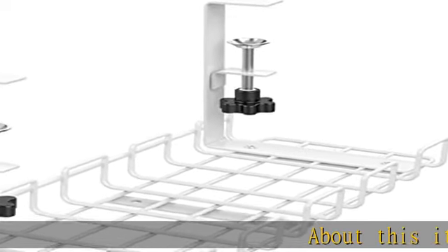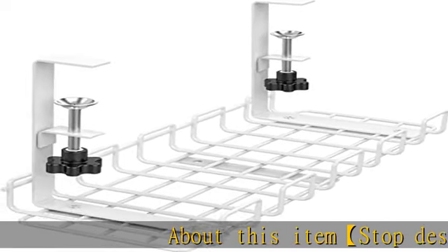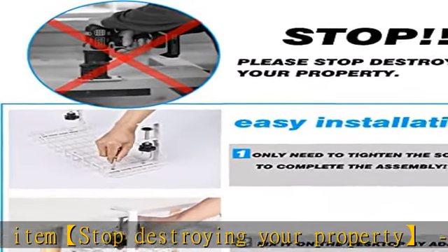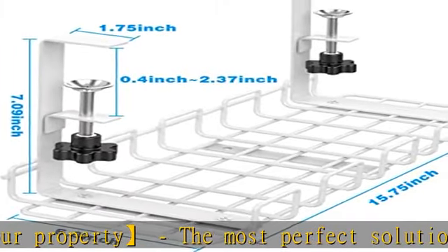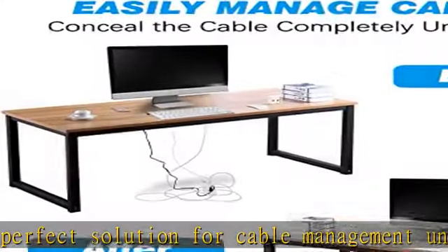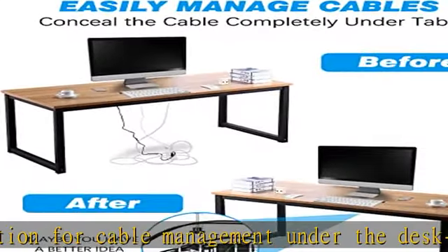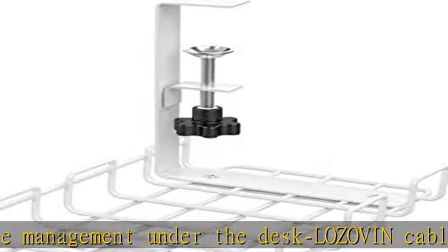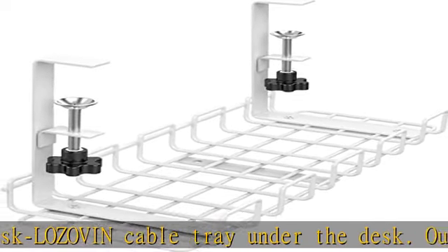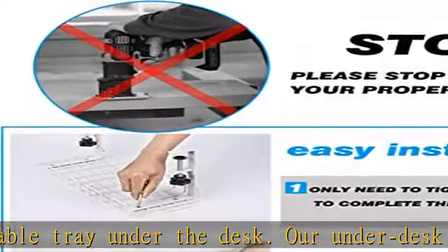Stop destroying your property — the most perfect solution for cable management under the desk. Our under desk cable management kit is made of steel and has a sturdy structure. It is fixed on the top of the desktop with clamp lamps. Screws and electric drills are not required at all, thus avoiding the use of electric drills to damage your valuable property.